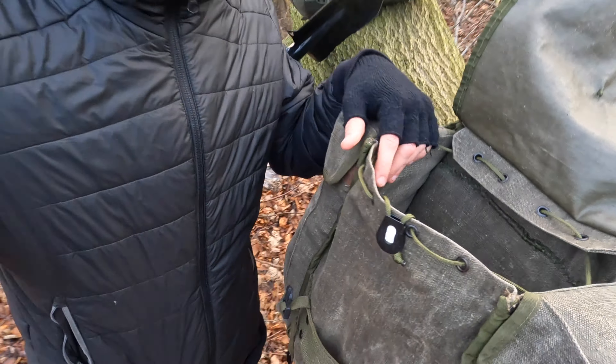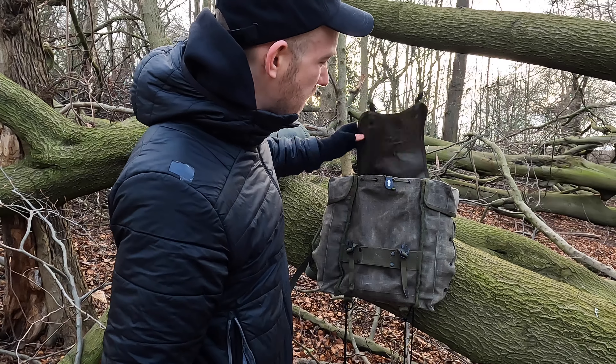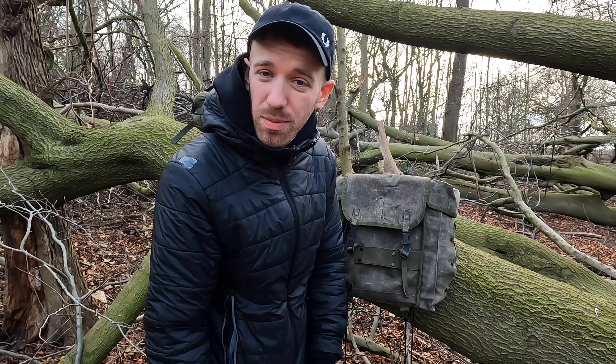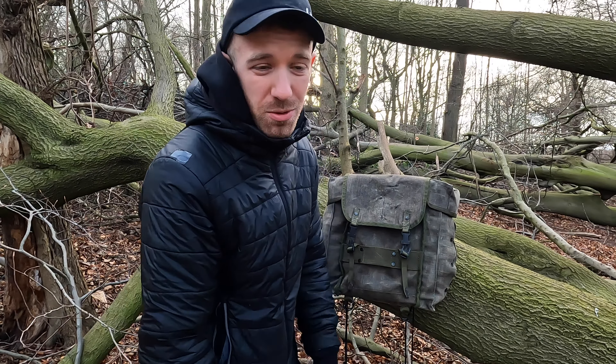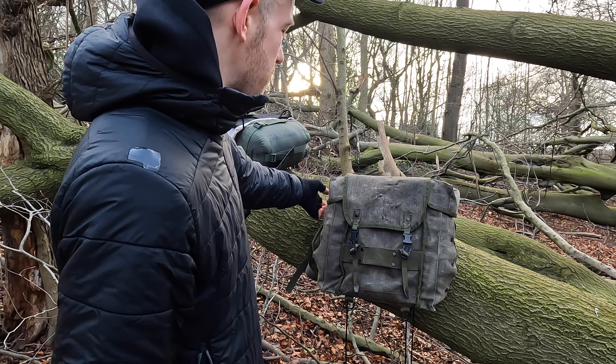That's everything in the middle compartment. Right at the bottom there's a waterproof layer for a little extra protection. This pack is very heavy duty — it's built for a war scenario, so taking it out to the woods for a day it can obviously handle it.